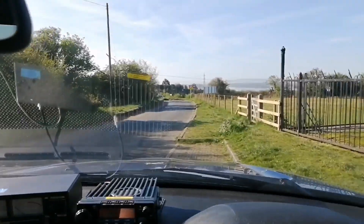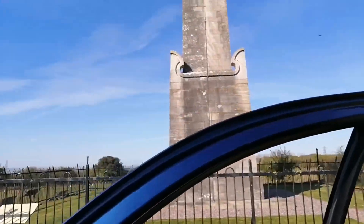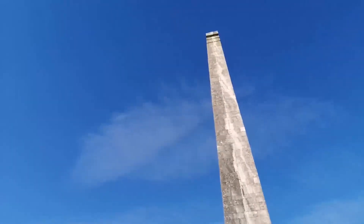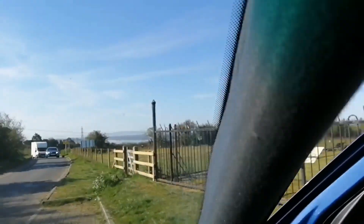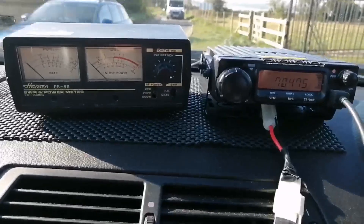It's a beautiful warm morning here, actually a little bit too warm, but as you can see it's a lovely location. Nelson's monument is right by me - a tribute to Lord Nelson. I've got the top of the car open and I'm probably going to have a burnt head by the end of the net.